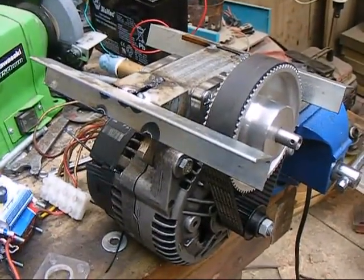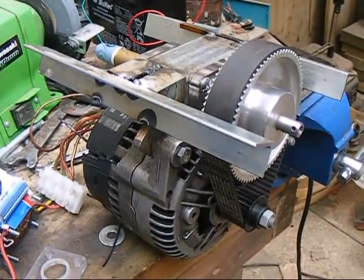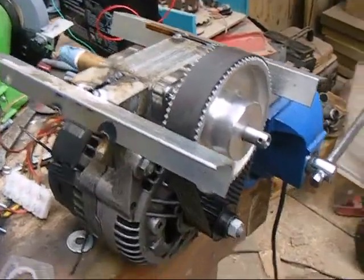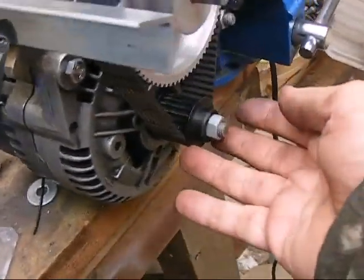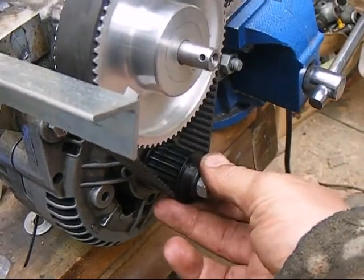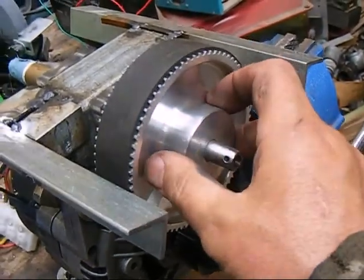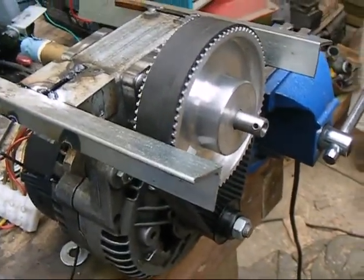Howdy my fellow creators of cool things from junk! You're looking at the next stage of the e-bike development. What I've got now is a 21 tooth pulley, an M5 type, and a 72 tooth one — giving me a ratio of about 3 and a bit to 1.